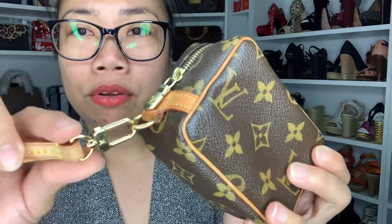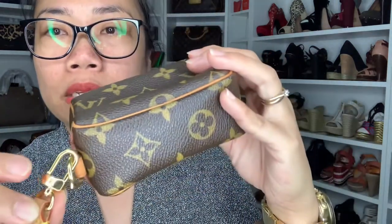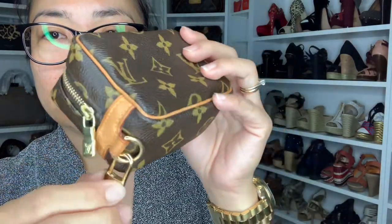The wristlet has the LV logo on it — on this side and that side as well. It's still in amazing condition. This is already discontinued, so you can't buy this one in any LV store, but you might find it in an online secondhand shop.